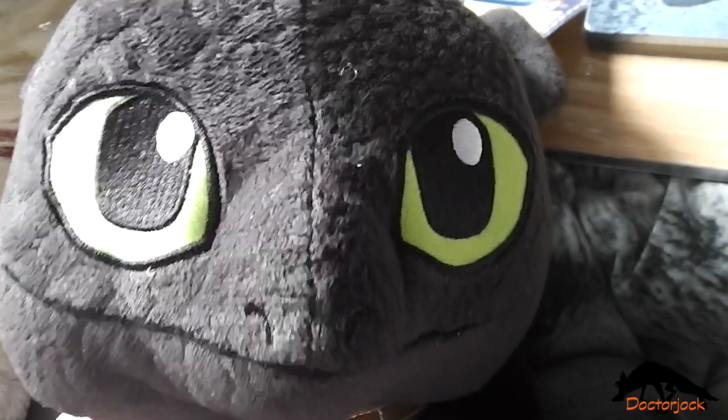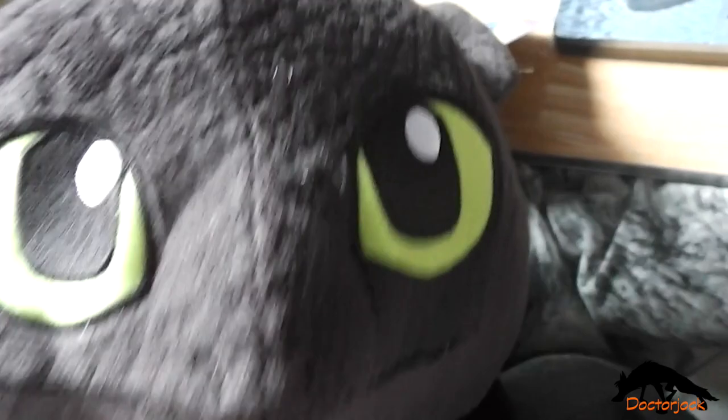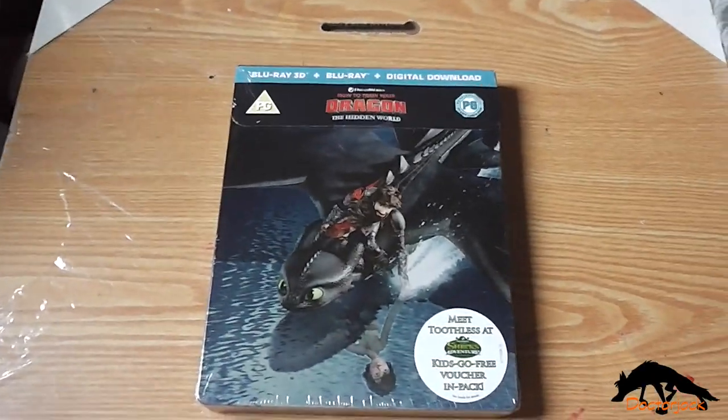Hi, it's Dr Jock here with Toothless, and today I'm going to do an unboxing of How to Train Your Dragon: The Hidden World.